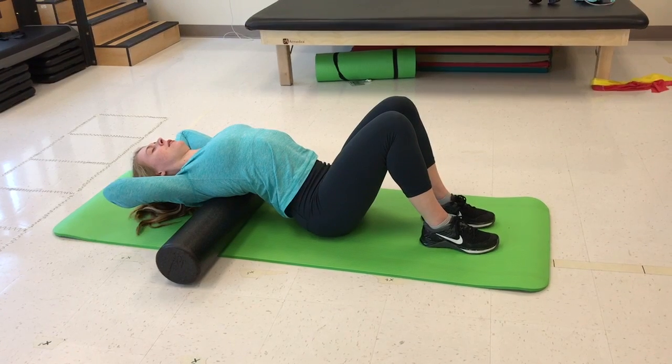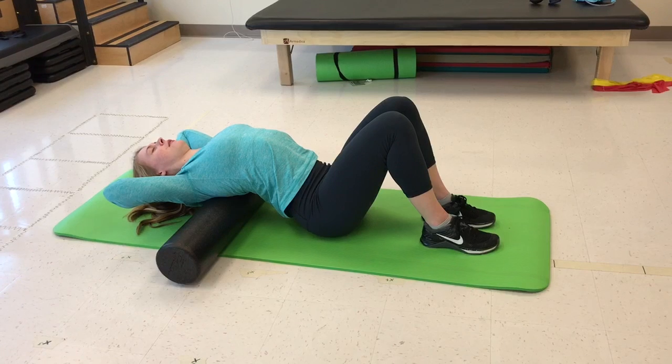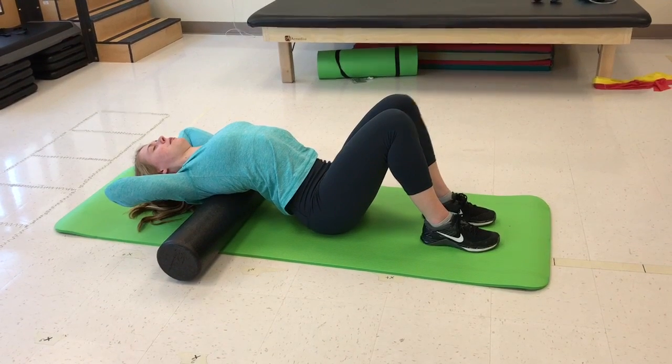Relax the shoulder blades while allowing the area being targeted to drift into slight extension. Once over the desired segment, hold the position for 1-2 seconds while exhaling and using the diaphragm, maintaining this position for 12-15 breaths.